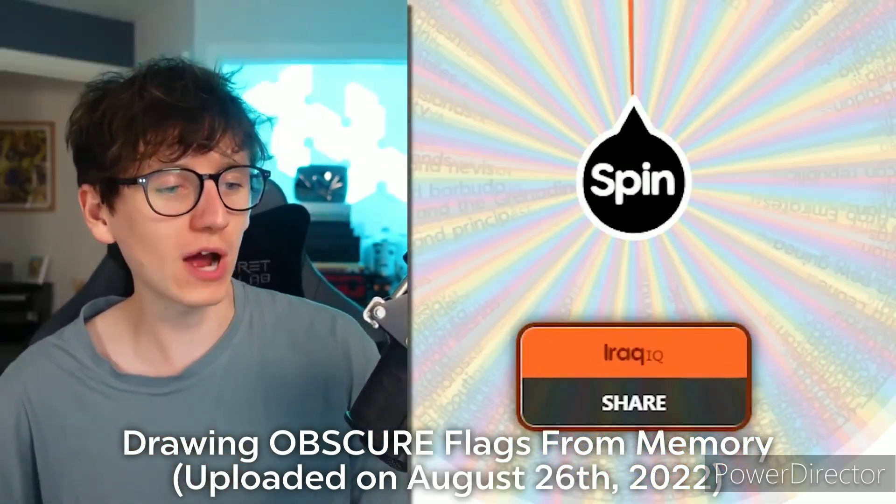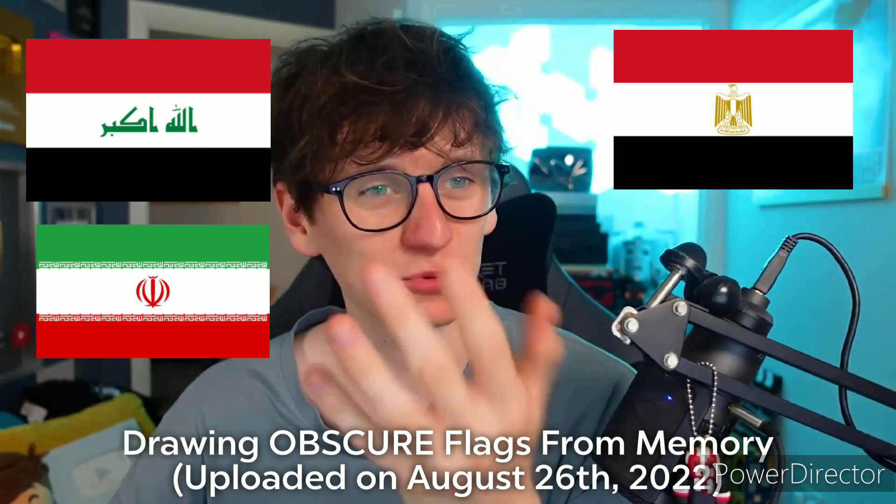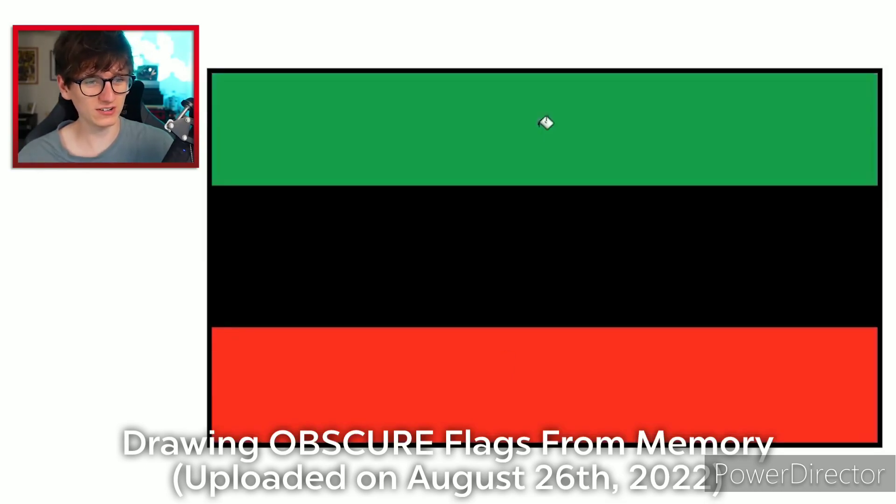My confidence is building back up. Iraq — okay. How do you draw the flag of Iraq? Unfortunately, there are a few similar countries: Iraq, Iran, and even Egypt all have quite a similar design. I'll start with the colors and hope that something else comes to me. I think the colors are black in the middle, and then maybe red at the bottom and green on top.